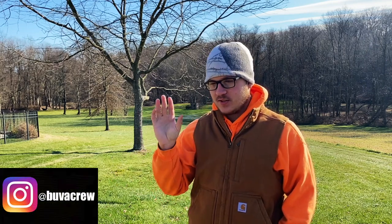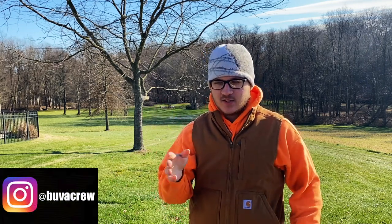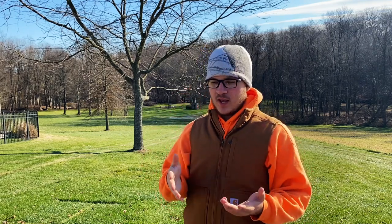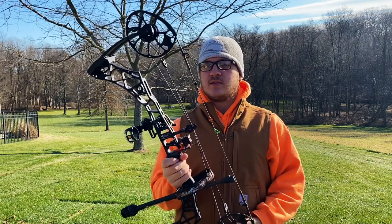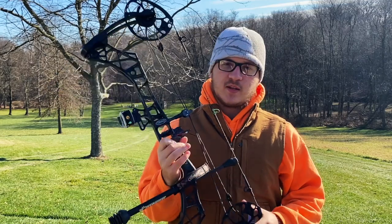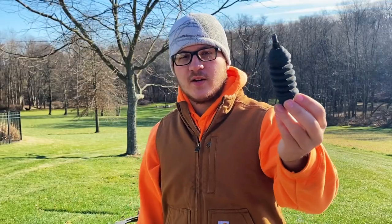Today's bows are becoming so technologically advanced that you don't really need a stabilizer, because they're just becoming so stable and so perfect in a way. They're becoming very, very good on their own without extra stuff. Like this bow right here — this is a VXR, the Matthews 2020 bow — and these bows are becoming so stable on their own.